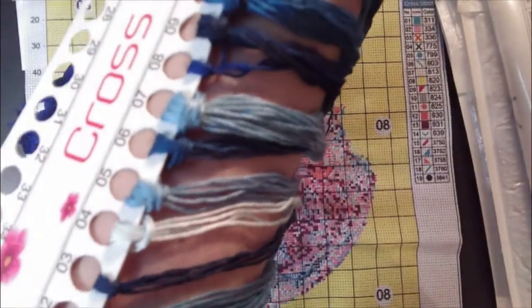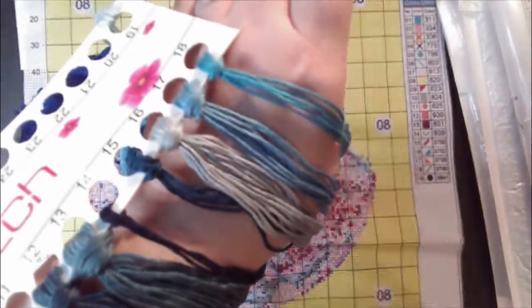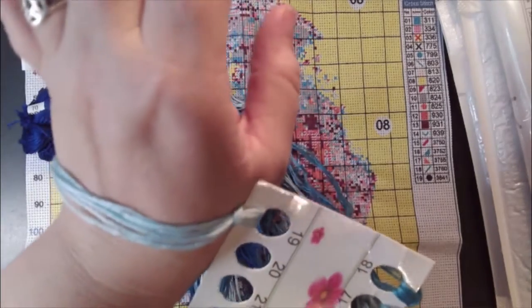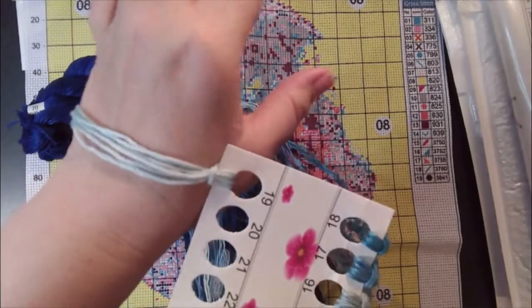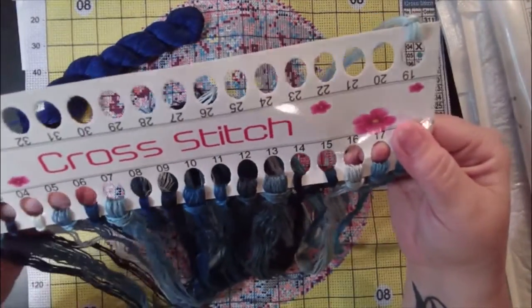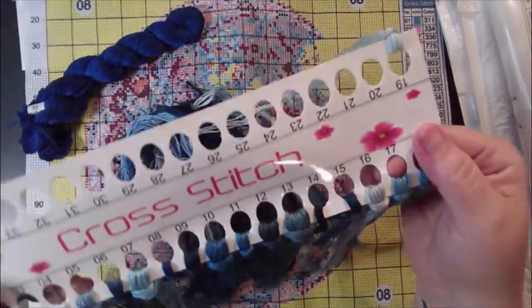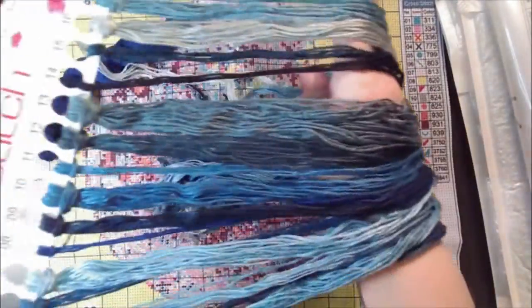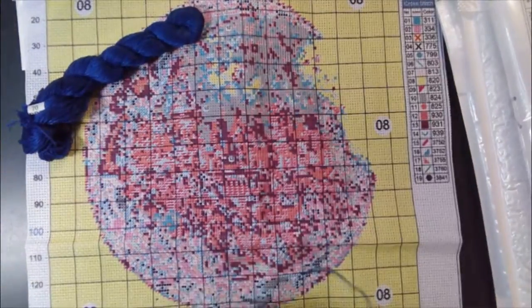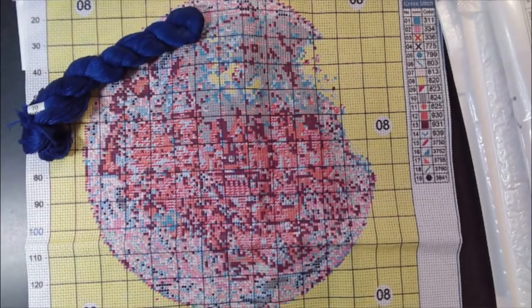Let's look at the colors. We got one light blue, then we have what looks like a very light light blue.